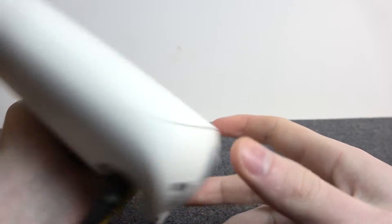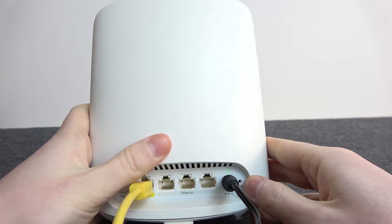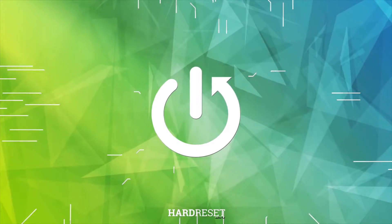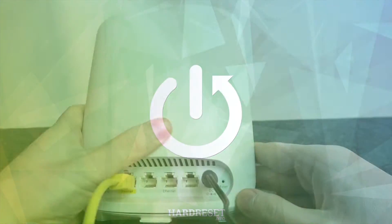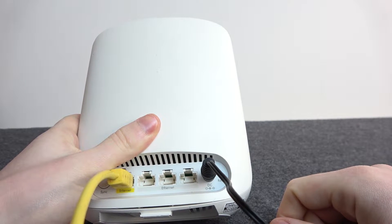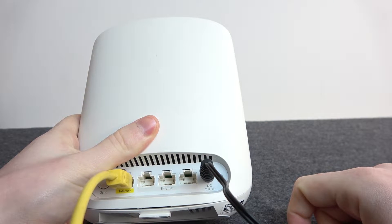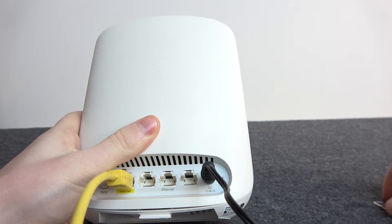Hello, in this video I want to show you how to factory reset your Orbi router. To do this we'll need to look on the back of this device. Right here, make sure that it's connected to the power source. Next to it we have a reset button.